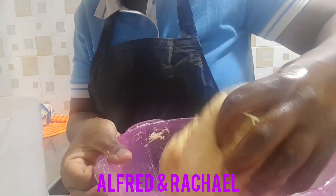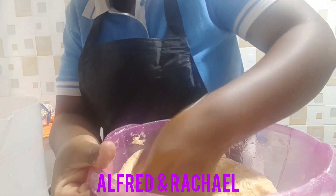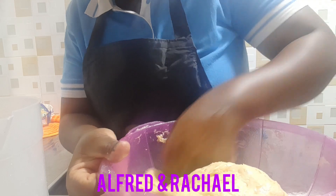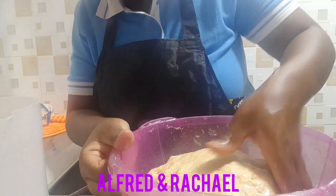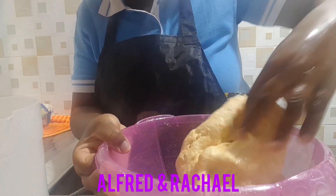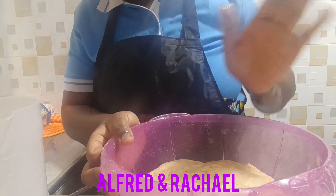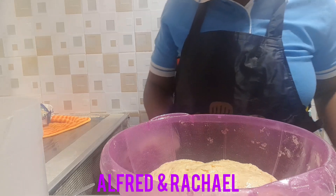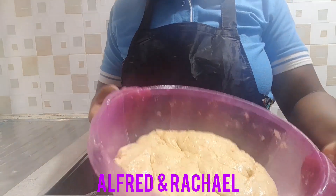After I'm done kneading, I'll cover the dough with a clean piece of cloth or tablecloth, then I'll wait for about 15 to 30 minutes — or you can wait more than that, so long as you have time. You should knead your dough until there is hardly nothing on your hands; it should not be sticky at all.